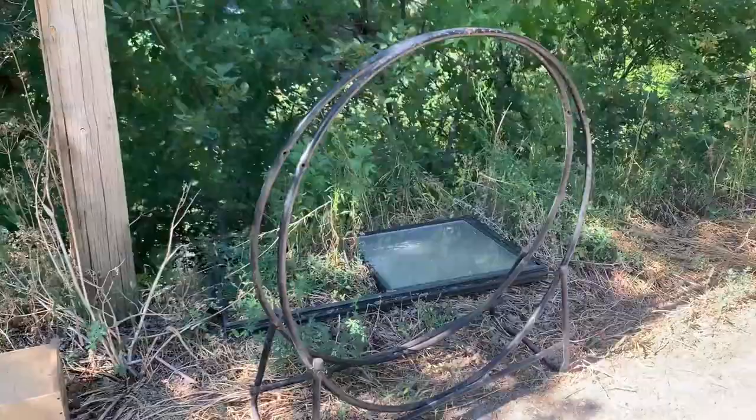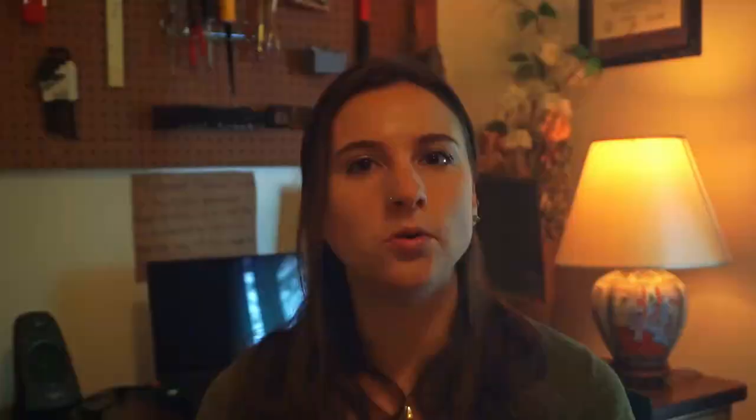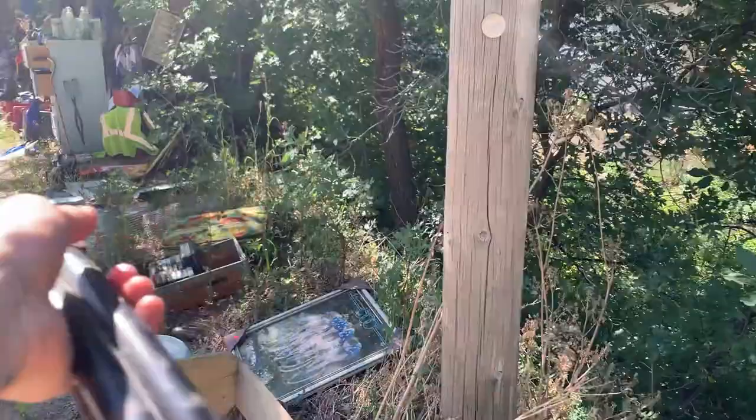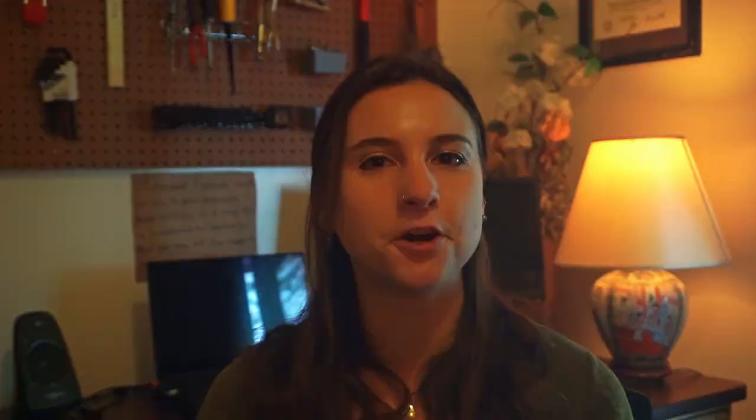I was thinking maybe I would do something like a hexagon or an octagon, but I was also just going to look for what materials I could find and let that inspire me. Sure enough, I was on a walk around my neighborhood and I found this really cool old log holder — it was a circular shape, which I hadn't considered. I asked my neighbor, and it turns out he was just getting rid of it, so he happily gave it to me.